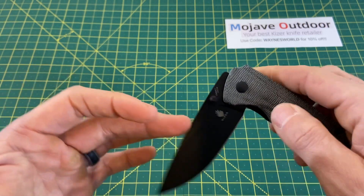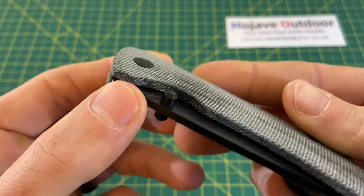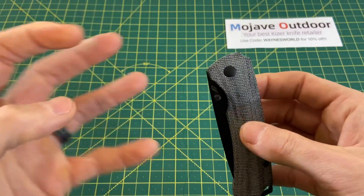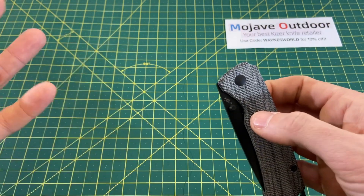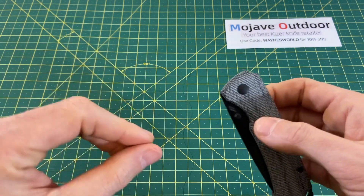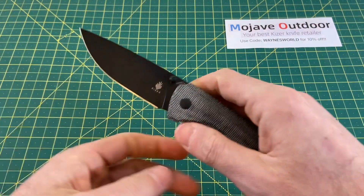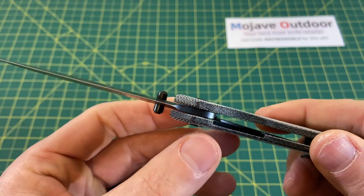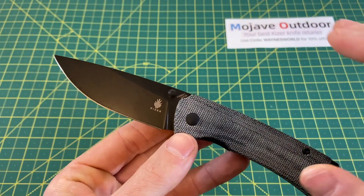Lastly on this blade, you have perfectly placed and perfectly sized thumb studs. I hear more and more complaints about thumb studs on certain knives — texture, placement, something. But these thumb studs are money. No issue with thumb studs whatsoever. They're pretty basic but in the perfect spot on this blade.